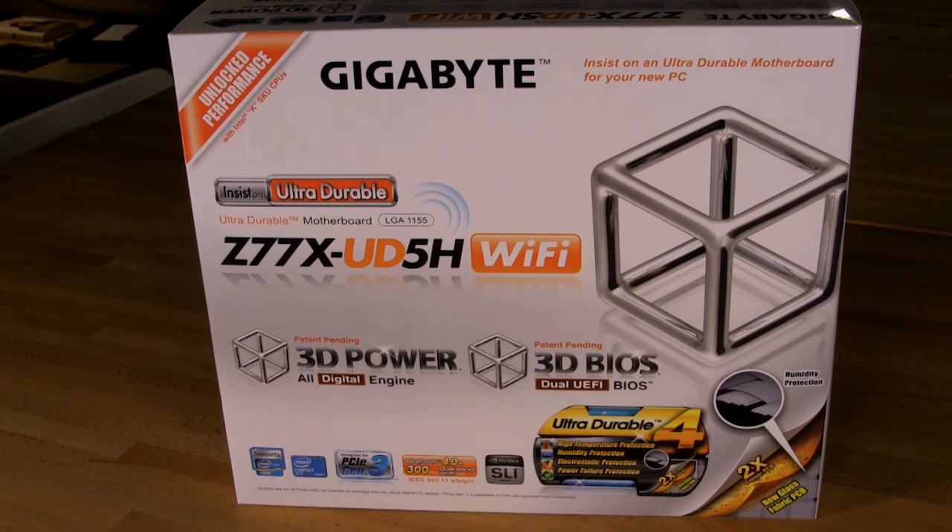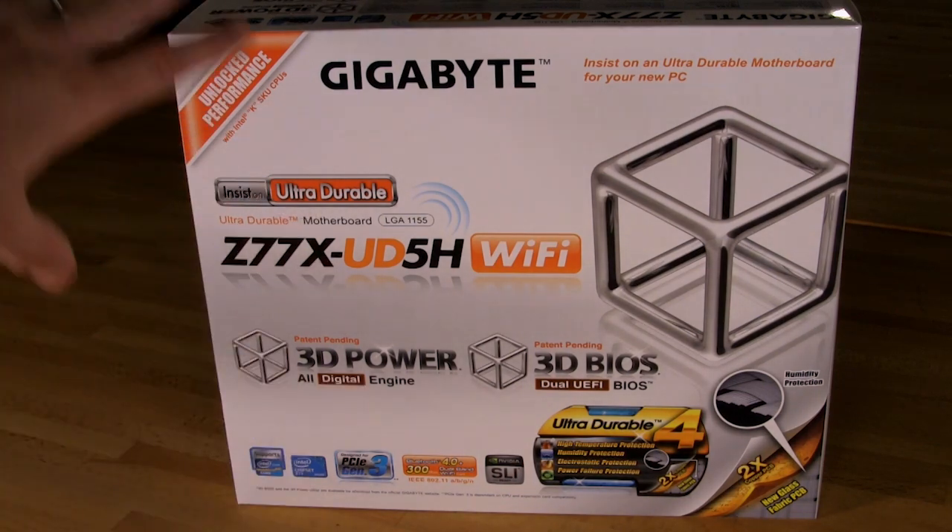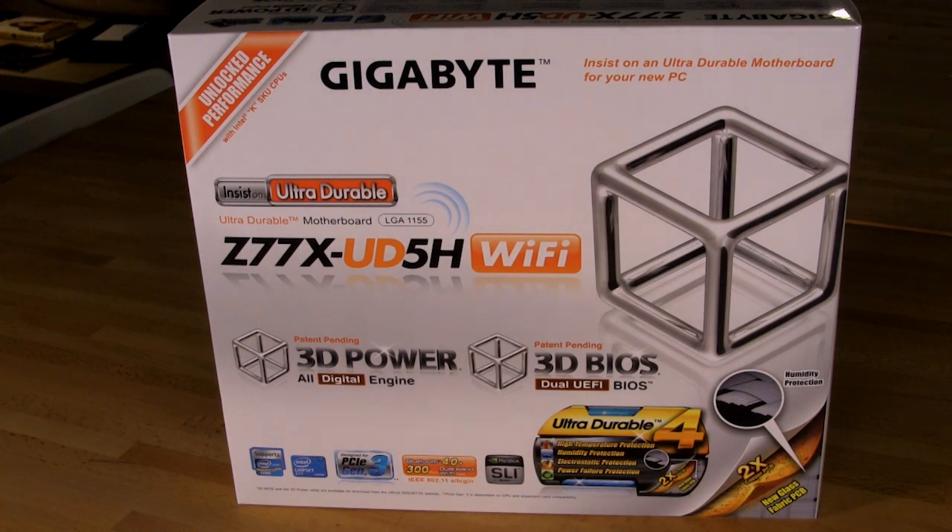Looking at the bottom of the box, you have your typical box badges: Z77 chipset, supports the Core series, Bluetooth 4.0, and a 300 megabit dual-band Wi-Fi adapter. It supports SLI, Ultra Durable 4, and unlocked performance with K-series CPUs — Sandy Bridge or Ivy Bridge. If you're looking to overclock, you might want to pick up a Sandy Bridge CPU, as you're probably going to get a higher clock speed, though that doesn't guarantee higher performance.